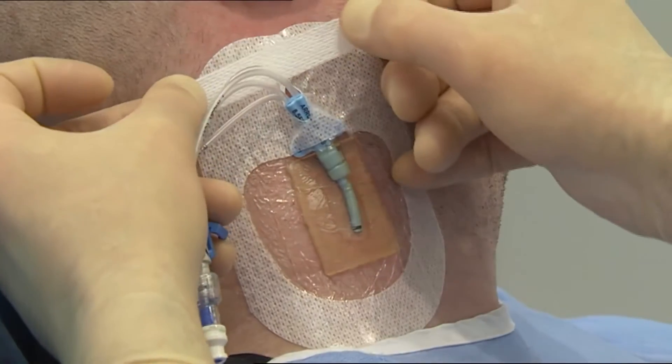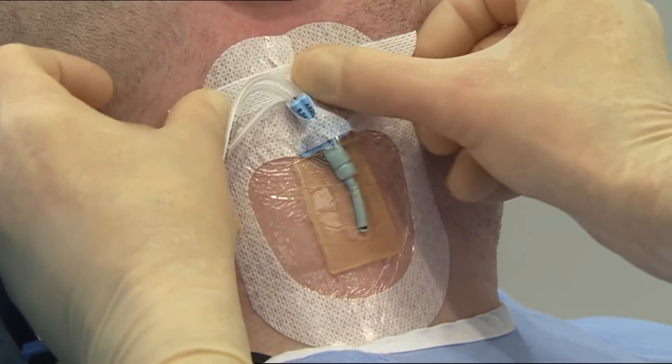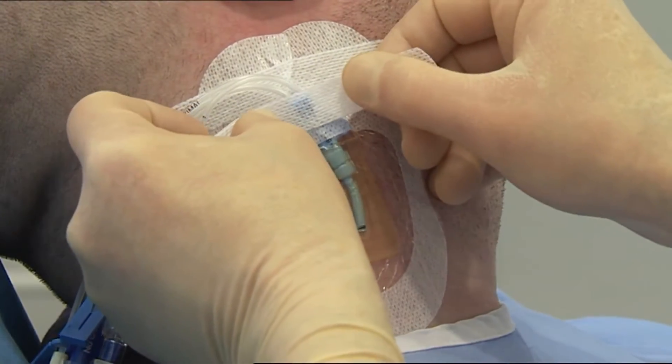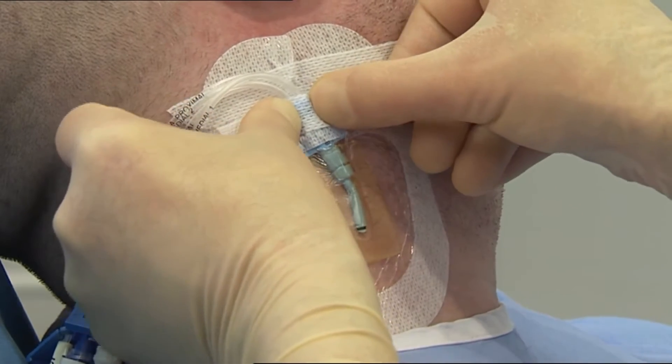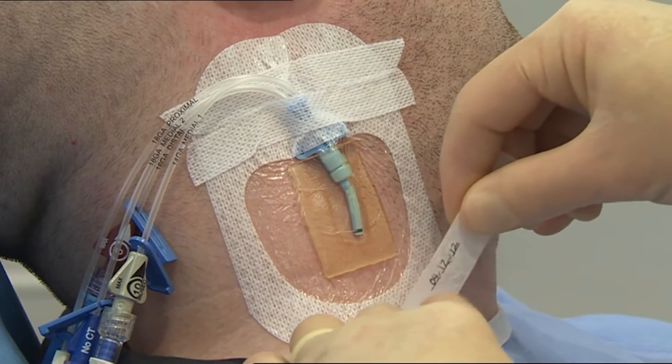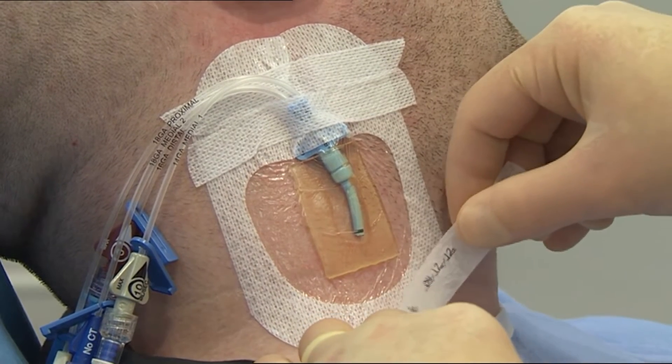Apply the first securing strip under the lumen and across the soft cloth section, and the second one over the lumen. Date the recording label and place it across the dressing for documenting the dressing change.